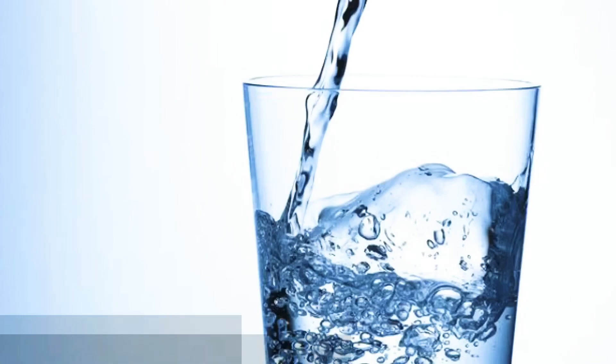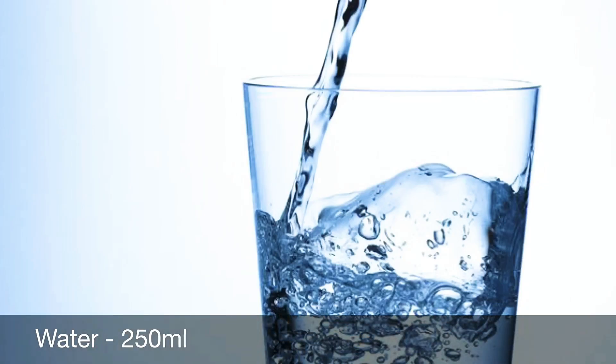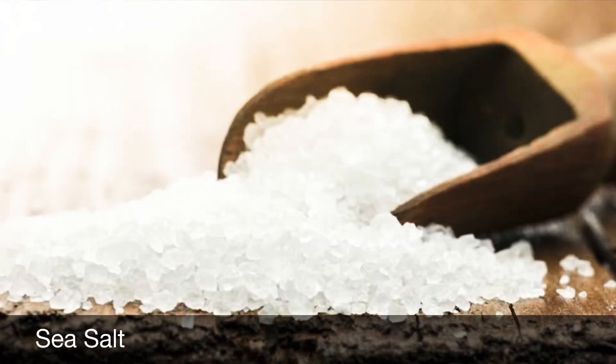In this drink you will only need 3 things. First is lemon. Second thing is water. And the third thing is Senda Namak — Sea Salt.